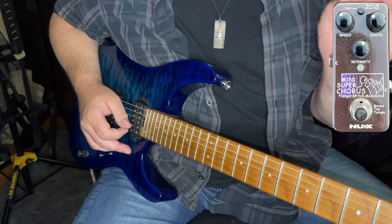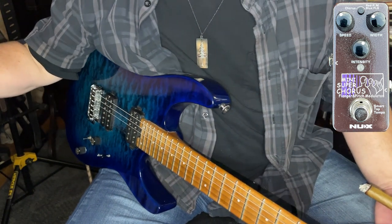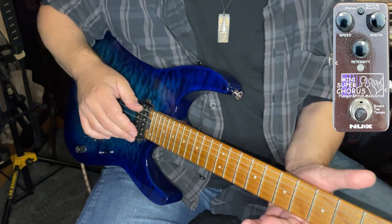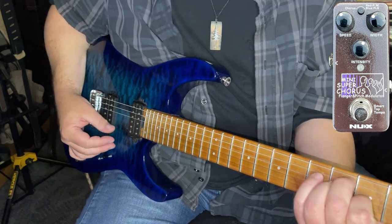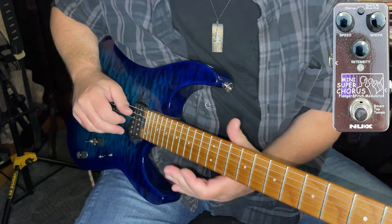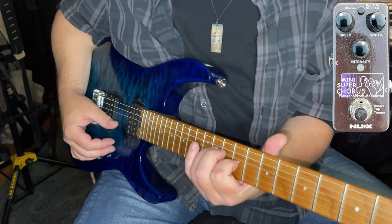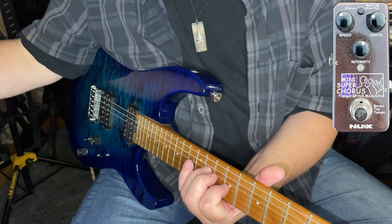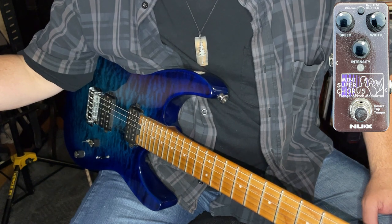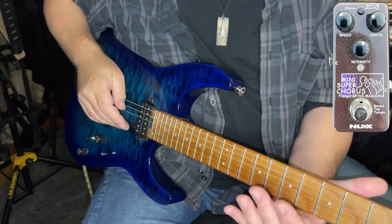Very straightforward, nothing special, a little bit of reverb going on. Let's enhance this sound by going straight into the Super Mini Chorus pedal's chorus function. Nice, wet-sounding chorus — of course, I've got it on relatively high settings. I'm going to back off the intensity a little bit and also the width, and bring it back down to a more level-sounding, more traditional-sounding chorus. Something a little bit more subtle.